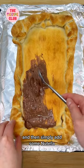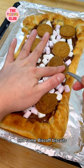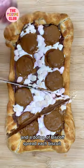Then simply add some Nutella, spread it all over like that and add some marshmallows on top, and some Biscoff biscuits, and a dollop of Biscoff spread on each biscuit.